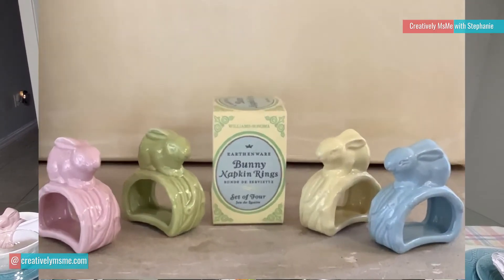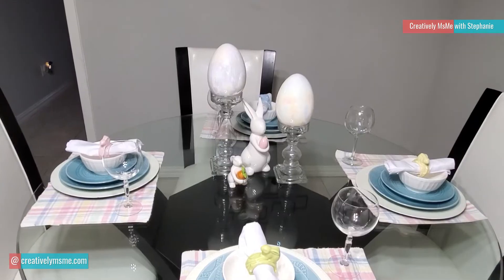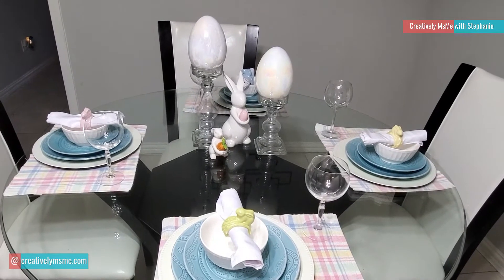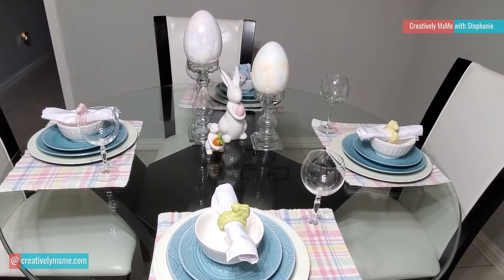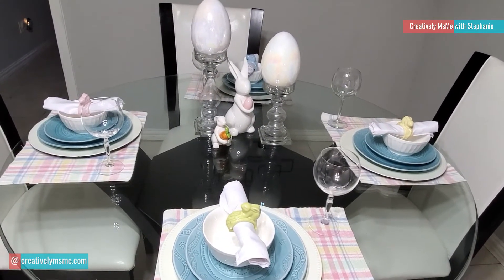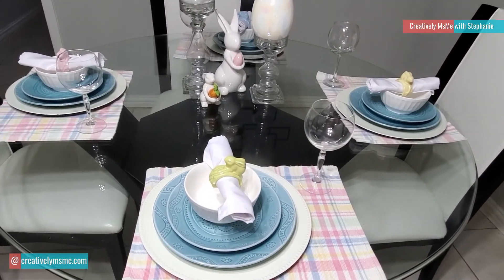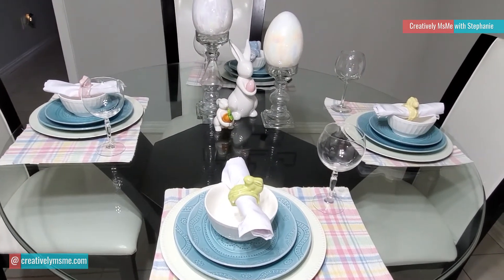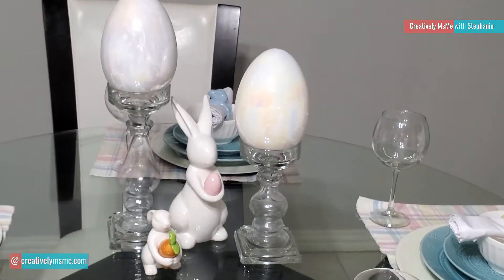Each napkin ring — I have a pink one, a yellow one, and a pale blue one along with the set. And I think I did pretty good with the table. I did it simple. Everything on this table I already had — I purchased no new items for this tablescape. So let me know what you think of my excellent tablescape down below. I would love to read your comments. And don't forget to click on the playlist link down below to watch the other participants' videos. I'm sure you will enjoy them as much as I will.